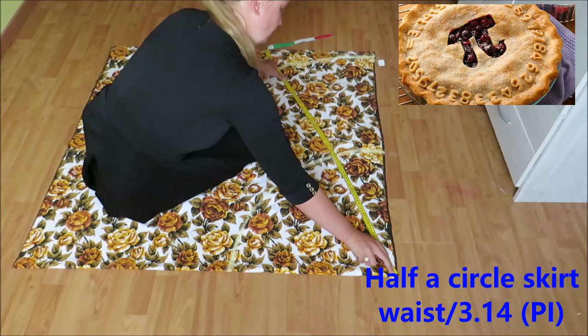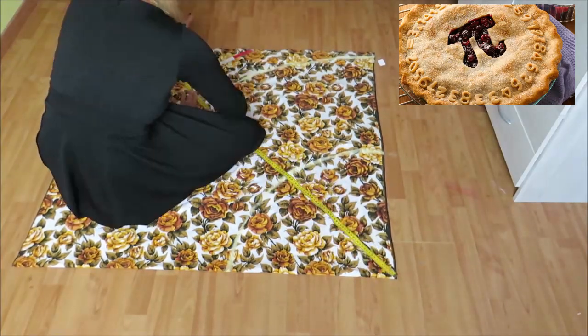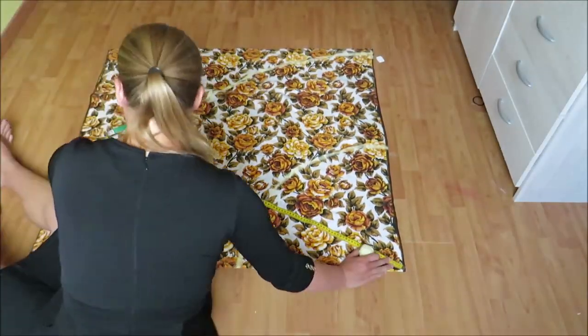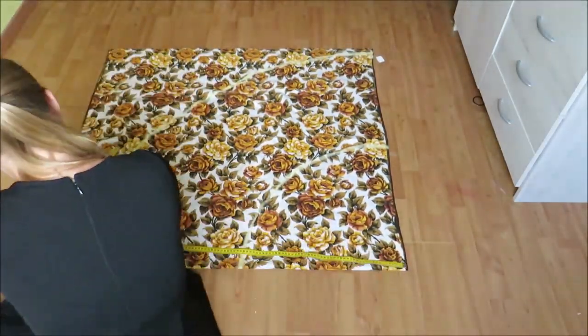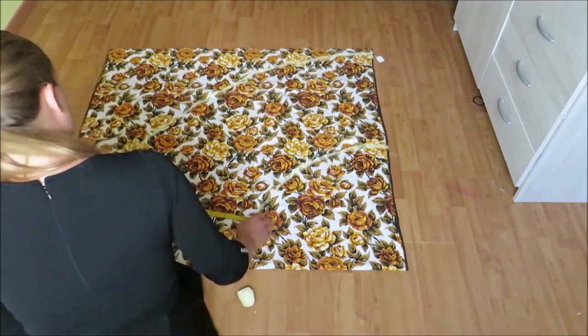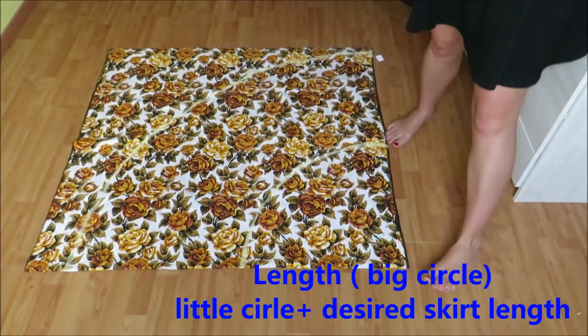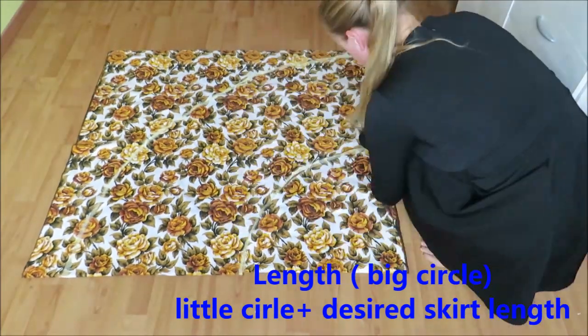Every time I'm going to make a circle skirt, I want to eat a pie! You draw the waist measurement on top of a folded corner. For the length of your circle skirt, you add that small circle measurement to your desired skirt length, and with this you can draw a big second circle. Then you cut it out.